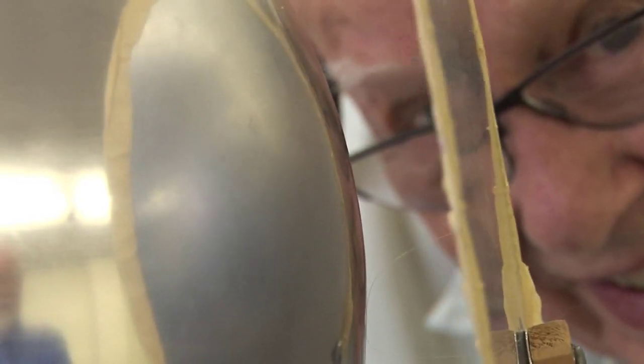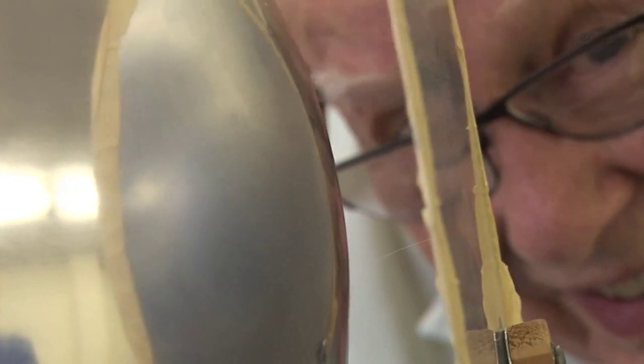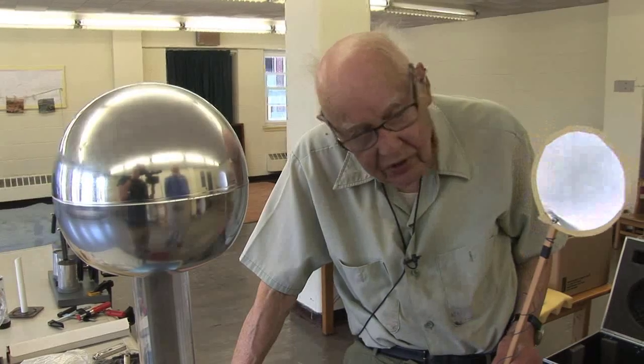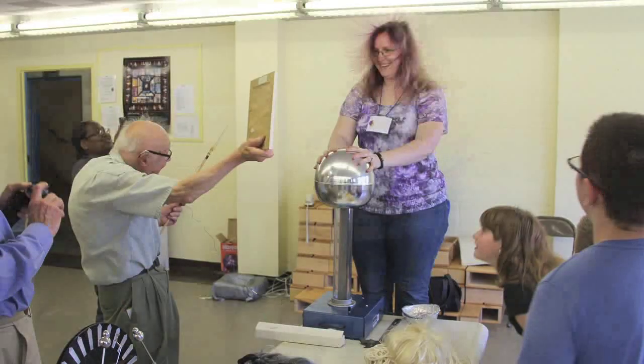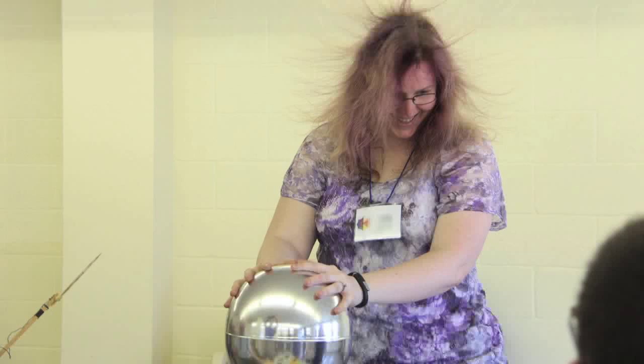Air at normal pressure and temperature breaks down at about 50,000 volts for one inch. We had about almost an inch of spark. It's moist today — a humid day — and I'm suspicious it's not as much as 50,000 volts because of the humidity. But it's in the vicinity of 30,000 or 40,000 volts, which is enough to make your hair stand up.